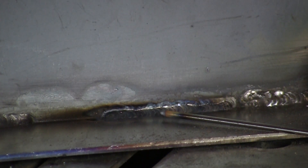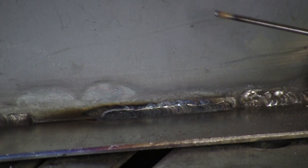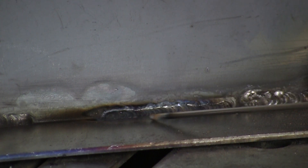We just made a TIG weld on 10 gauge mild steel — a 1/8 fillet weld on mild steel — and it came out pretty nice.